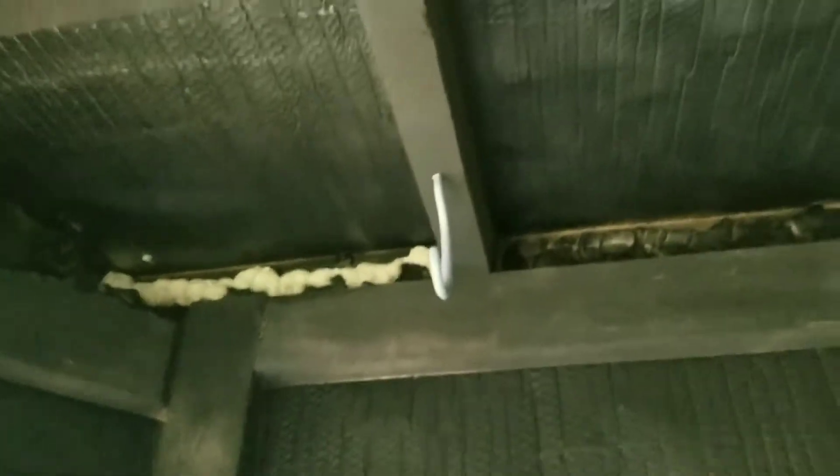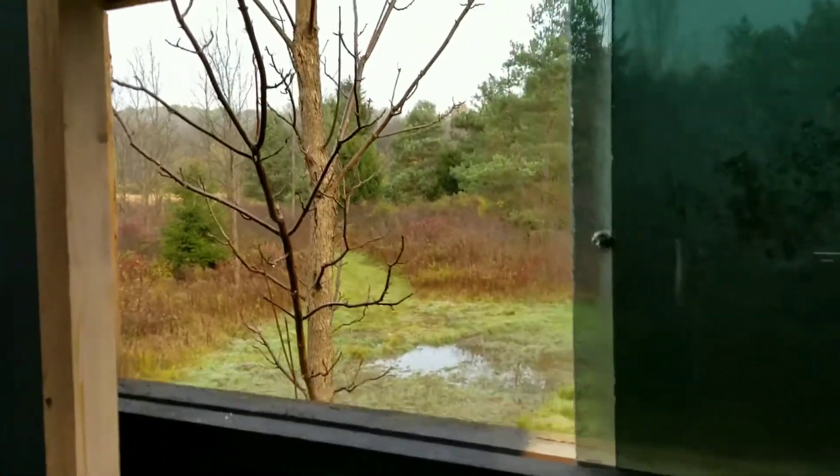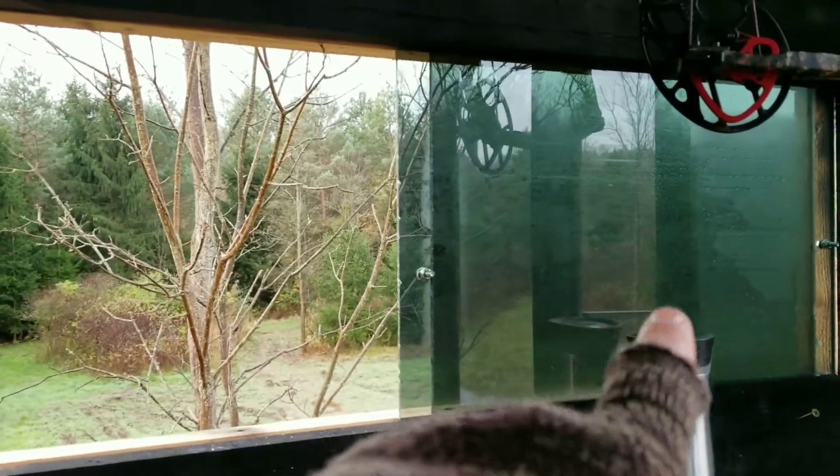I've got my coffee, my bow hanging there. I put the spray foam up in the soffits on both sides — turned out pretty sweet, really pleased with it.